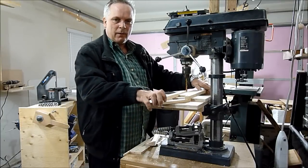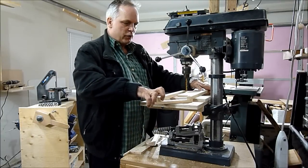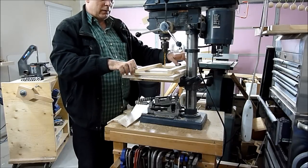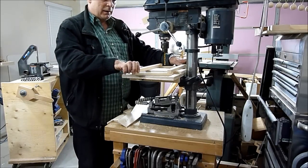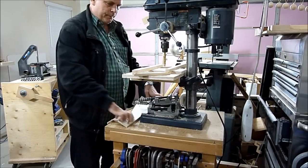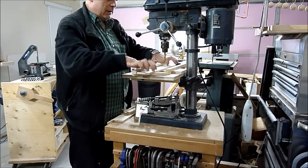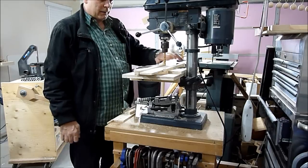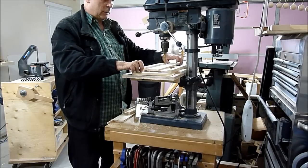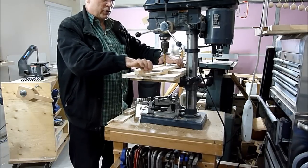What I have here is a self-centering jig for the drill press. It works with a rectangle that pivots into a parallelogram. So any piece that you put in here, it automatically finds the center. I'll drill one and show you how it works.